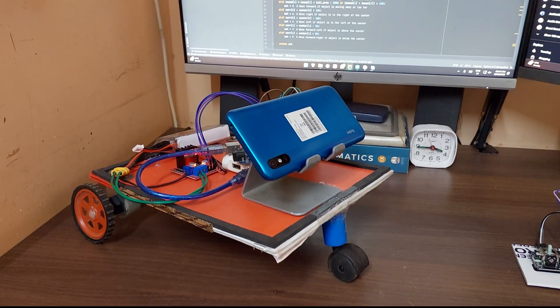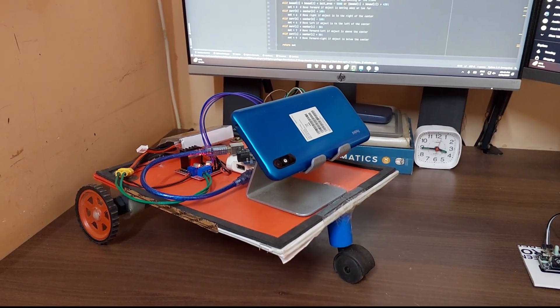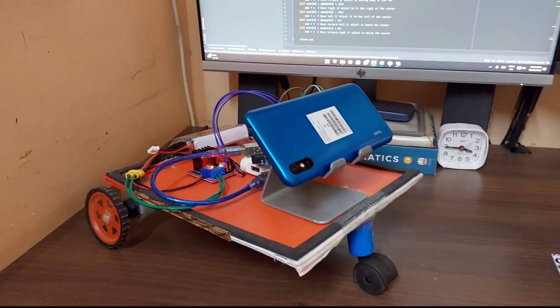Hello friends, welcome back to another video on this channel. In today's video I will show you guys my new creation: an OpenCV and Python based human detection and tracking robot car. Let me tell you guys how this works.